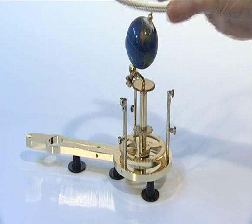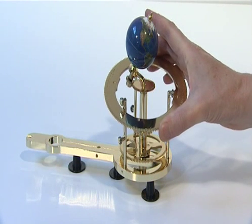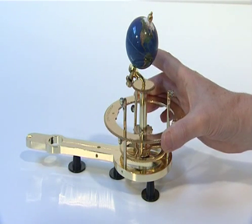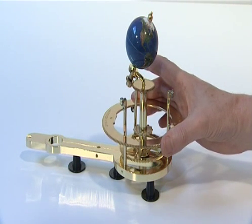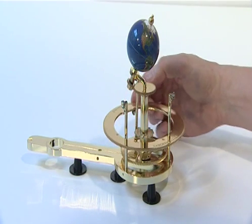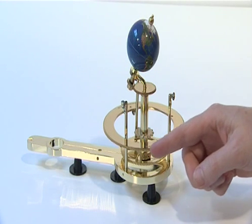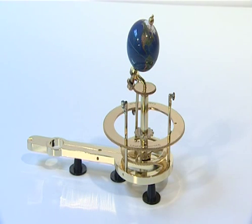The second phase of Stage 2 adds the Solar Eclipse gear supplied with Issue 9. Place the 159 tooth Solar Eclipse gear onto the three lower steel bearings on the Moon Pillars. Ensure that the groove around the underside of the Solar Eclipse gear runs smoothly on the three steel bearings. The gear should rotate easily.